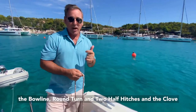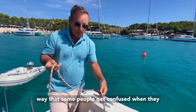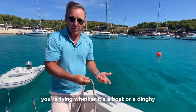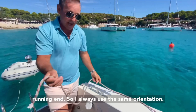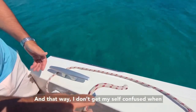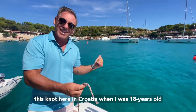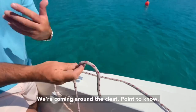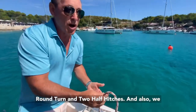So we'll go through the bowline, the round turn and two half hitches, and the clove hitch. Here's the bowline. The way that people get confused when they try and do this knot is they forget which end is attached to whatever it is you're tying - whether it's a boat, a dinghy, or whatever. So for the purposes of this demonstration, we'll say that's the bit attached to something, and this is the running end. I always come in from the left and come round to the right, tying around this cleat, so I don't get confused when I do the twisty bit. Point to note: we can't do the bowline if we're under load. That's when we'll use the round turn and two half hitches, and we also can't undo it under load.